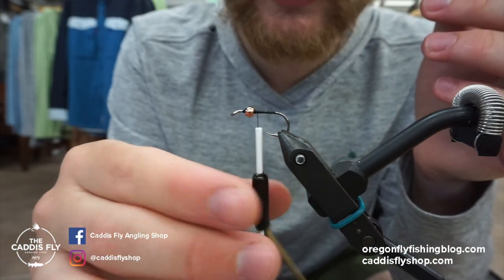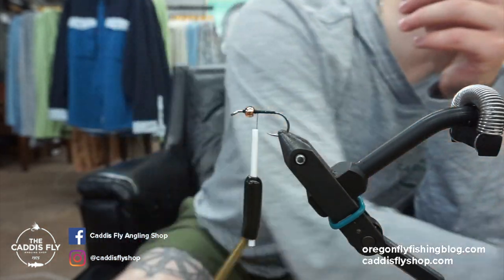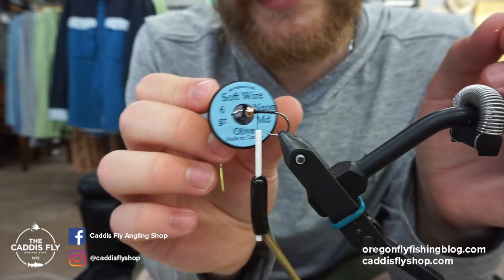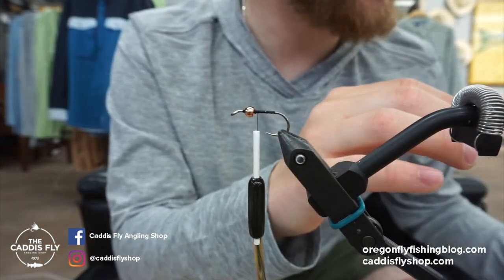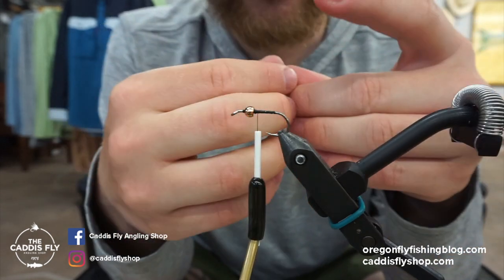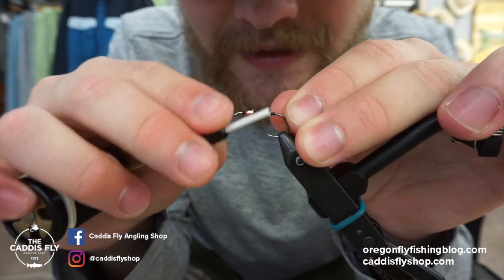We're using Danville 70 Denier Black Thread. For the wire we're using Uni soft wire — the neon soft wire — and the color is medium olive. It gives a little flash to this fly. Before we tie that on, we are going to tie in a little piece of Magnum Flashabou to create that hot spot in the back.